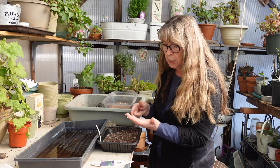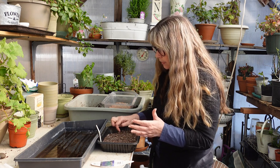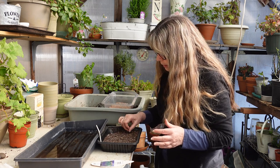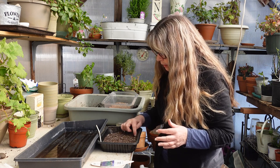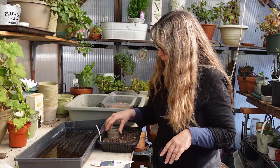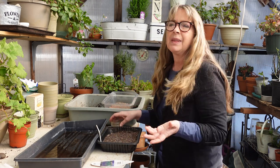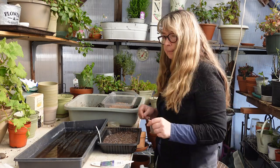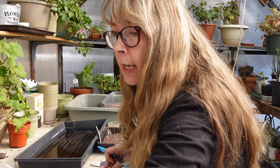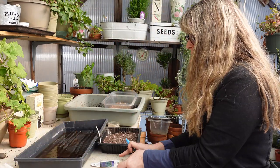I'm just spreading these — I am such a lazy gardener. I don't want to spend hours doing things and it works for me. Some people are more precise and finicky about these things, not me. Just get in there and do it. If you make it difficult by being too finicky it takes all the fun out of it. I've gardened this way for years and it works just fine.